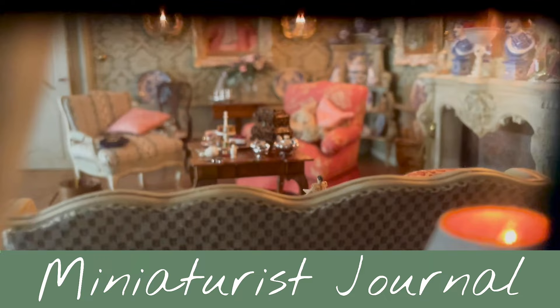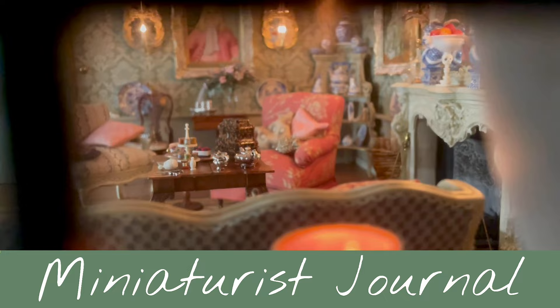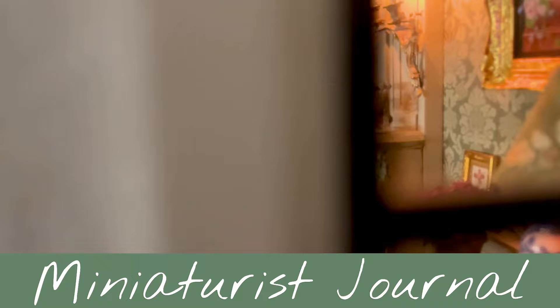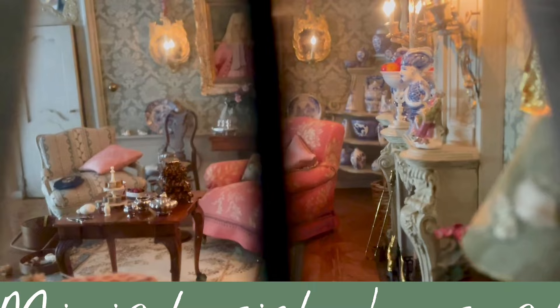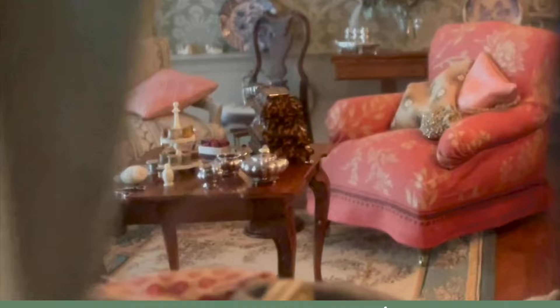Hello again! A few weeks ago I showed you some pieces from my collection. Back then I thought, why not make this a monthly thing, like a little series of highlights of my collection. A month has passed already, so here is the second installment of Focus on My Collection.